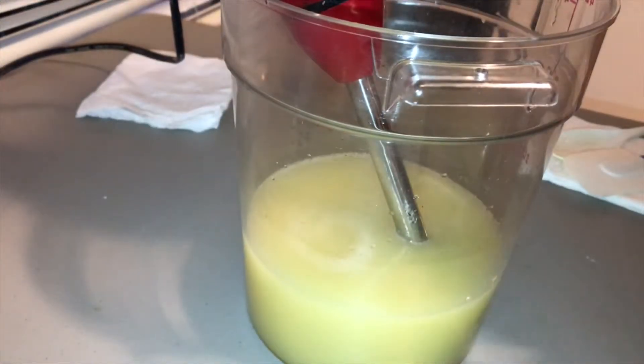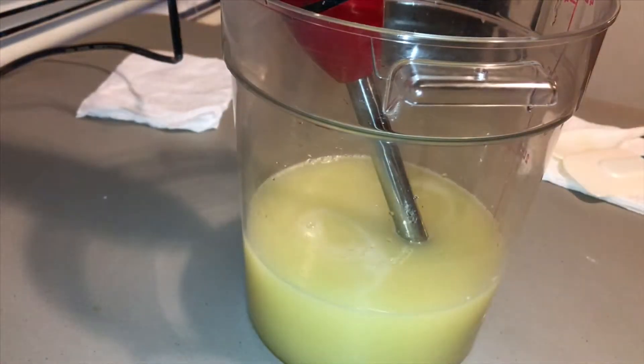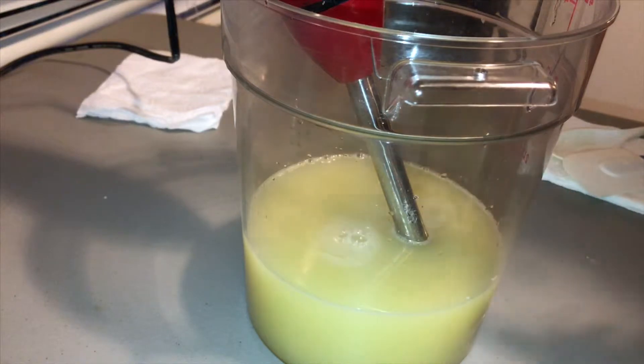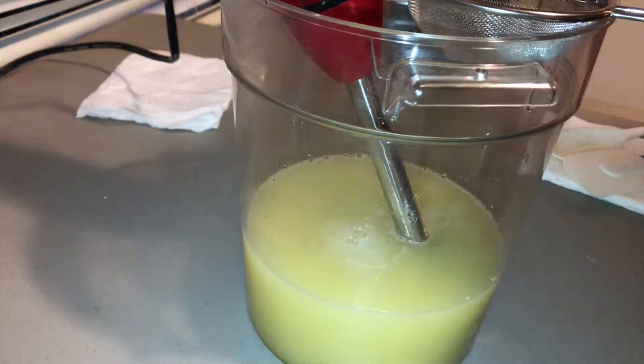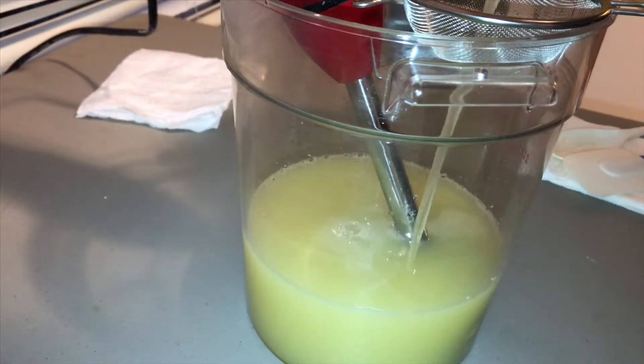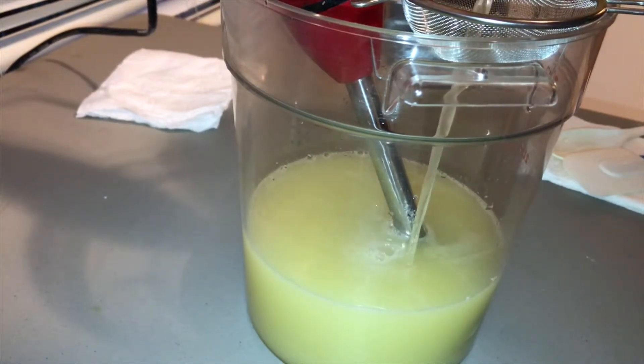While I finish mixing that together, I'm getting my lye solution. I'm going to go ahead and strain it because I did add silk to it as well, so this is going to be a luxurious soap.